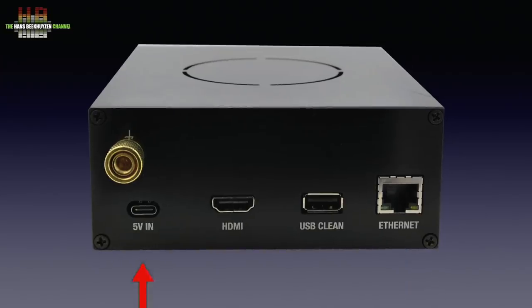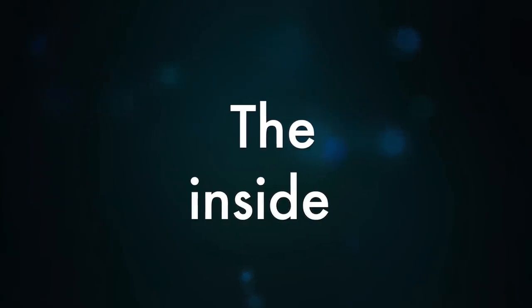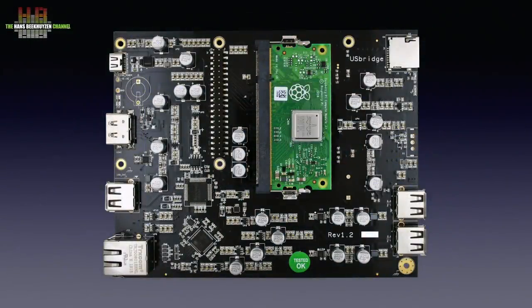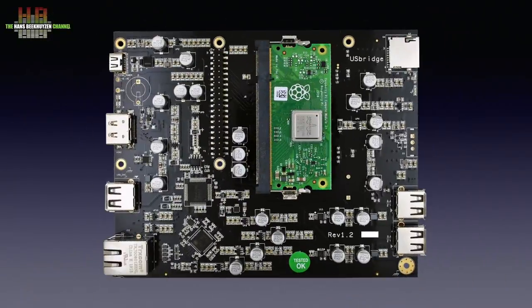On the rear we see the power input in the shape of a USB-C connector, an HDMI connector for connecting a monitor or TV, a USB-A connector to connect the DAC, and the network connector. In the standard configuration, the USB Bridge Signature has one circuit board with the piggyback Raspberry Pi Compute Module. To keep it compatible with HATs — the expansion type boards for the normal Raspberry Pi — there is an expansion slot called the GPIO connector. GPIO stands for General Purpose Input-Output. It also has four mounting holes for a HAT.